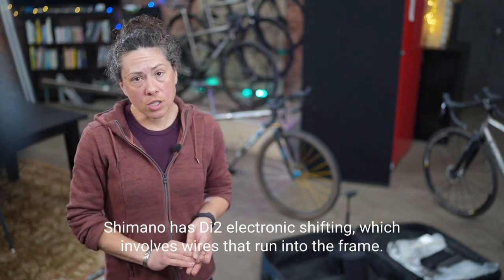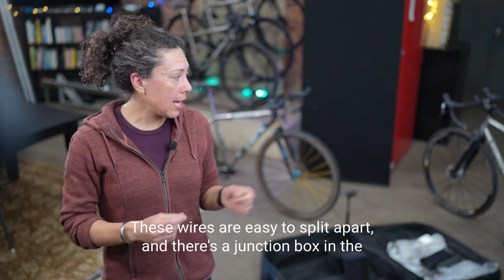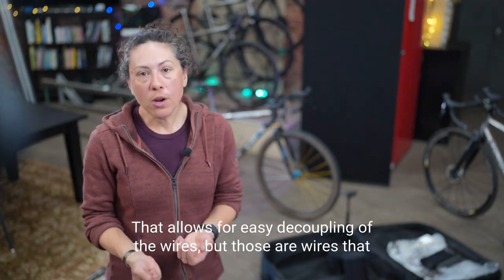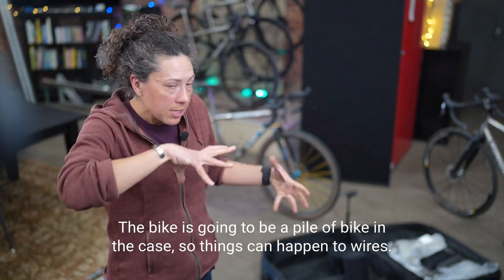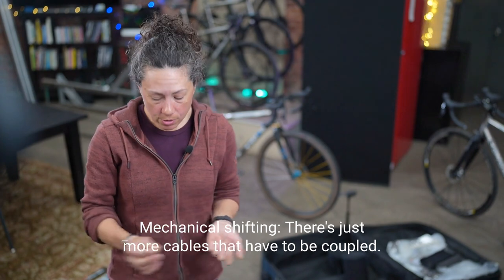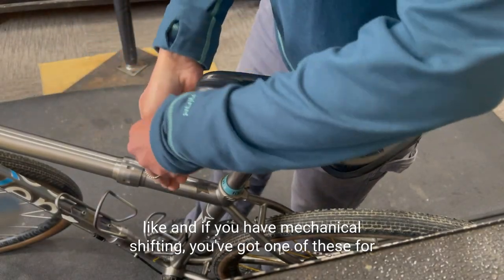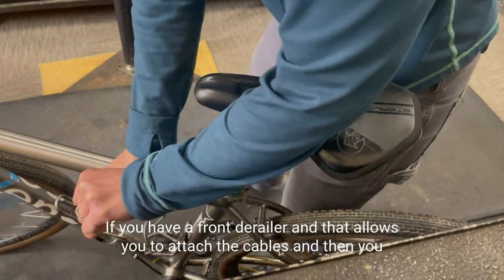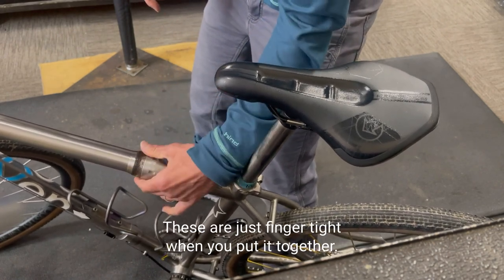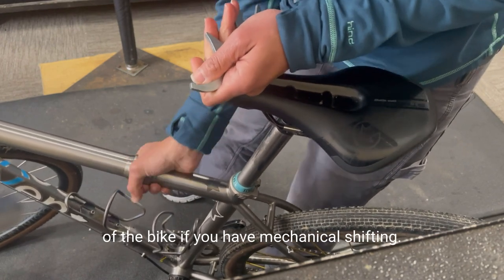Shimano has Di2 electronic shifting, which involves wires running into the frame. These wires are easy to split apart, and there's a junction box in the down tube on the 11-speed Di2 for easy decoupling — but those wires could potentially be severed in travel, since the bike becomes a pile of parts in the case. If you have mechanical shifting, you'll have cable couplers — one for the front derailleur and one for the rear — that let you attach cables without cutting them. These are finger-tight when assembled but there are simply more of them on the outside of the bike.